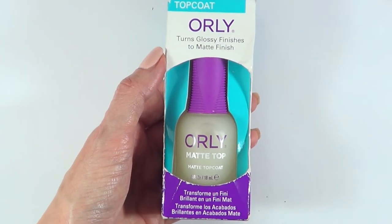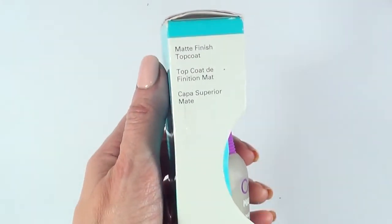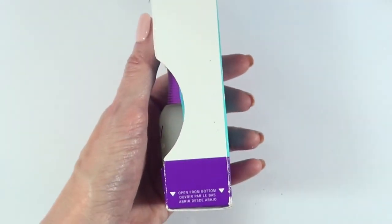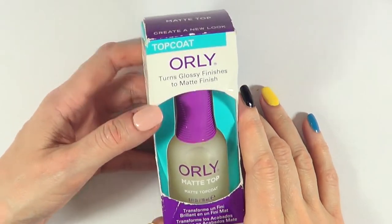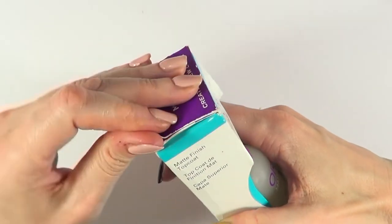So I bought this at Sally Beauty Supply for $7.99, and it comes in a box. I'm pretty sure this has been around for a long time, but it's the first time I wanted to give it a try because it's affordable, but more than anything because it's cruelty-free, and that's a huge deal to me. It's made in the USA and you can read the instructions in the back.